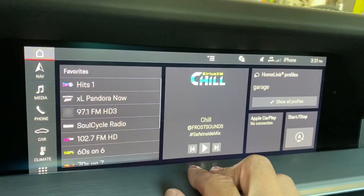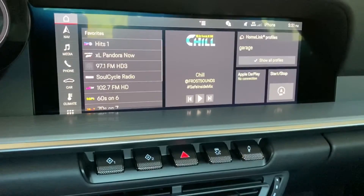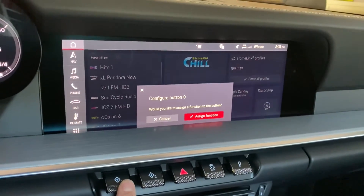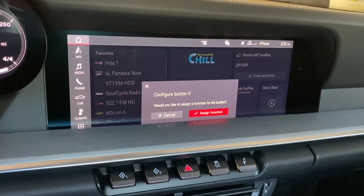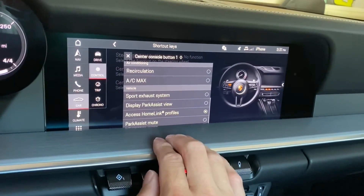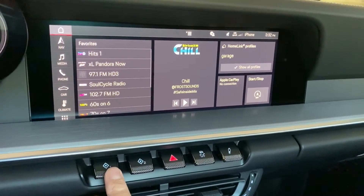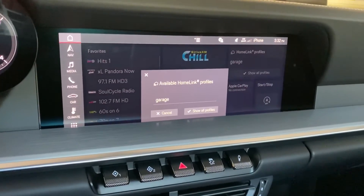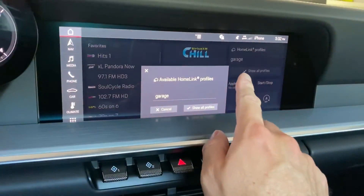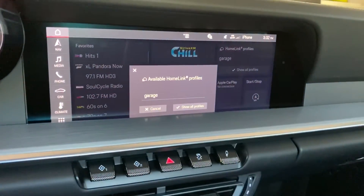You can do this by customizing the home screen in your PCM — I have a separate video that can show you how to do that. Another option is to use the diamond keys you see down below, and there's one on the steering wheel as well. When you hold that down you can assign a customized function to that key. In this case I'm going to assign it to the Homelink profiles. When I push that diamond key my profiles will automatically pop up, and that is the recommended way to use the new Homelink profiles based in the PCM — to use either the home screen or the diamond key to access your profiles, much like pushing a button in the previous generations of the 911.